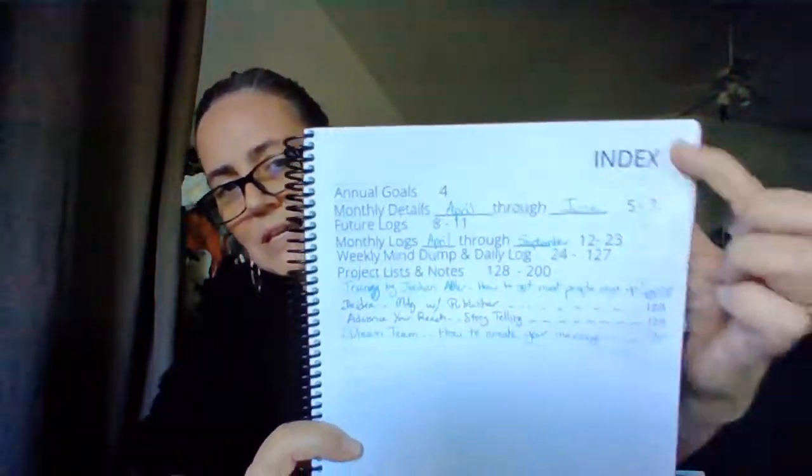As far as look, when it comes to content the content is the same. When you open your business bullet journal, the very first thing you will see on the inside is the index. There are actually multiple pages labeled index and those pages are blank — there is a reason for that. Page 4 is for your annual goals, monthly details are pages 5 through 7, future logs pages 8 to 11, monthly logs 12 through 23, weekly mind dump and daily logs pages 24 through 127, and project list and notes are pages 128 through 200. Each page is numbered on the bottom.